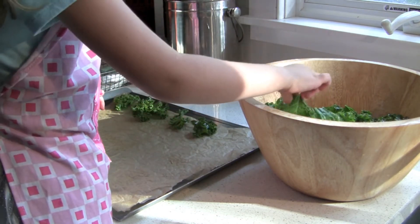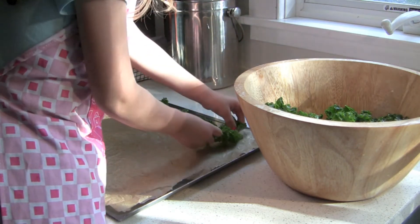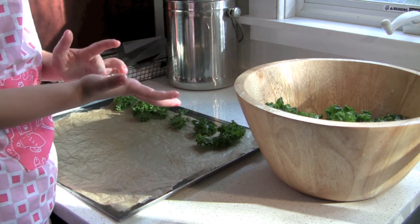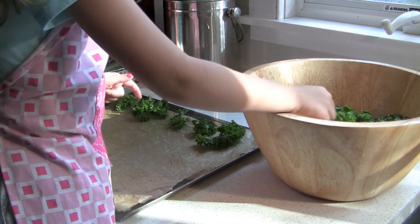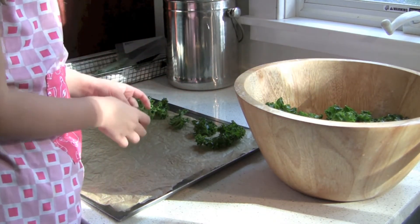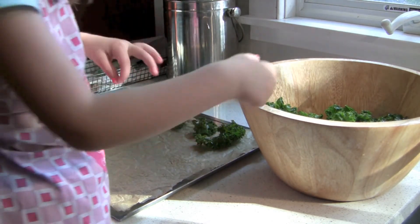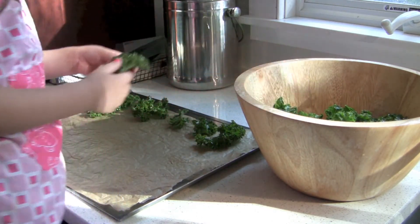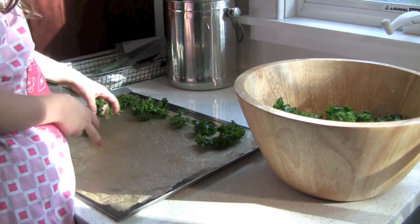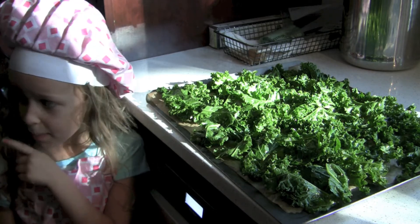After we put them on the tray we're going to put them in the oven. After about ten minutes we're going to keep an eye on them and keep checking them until they turn to chips.